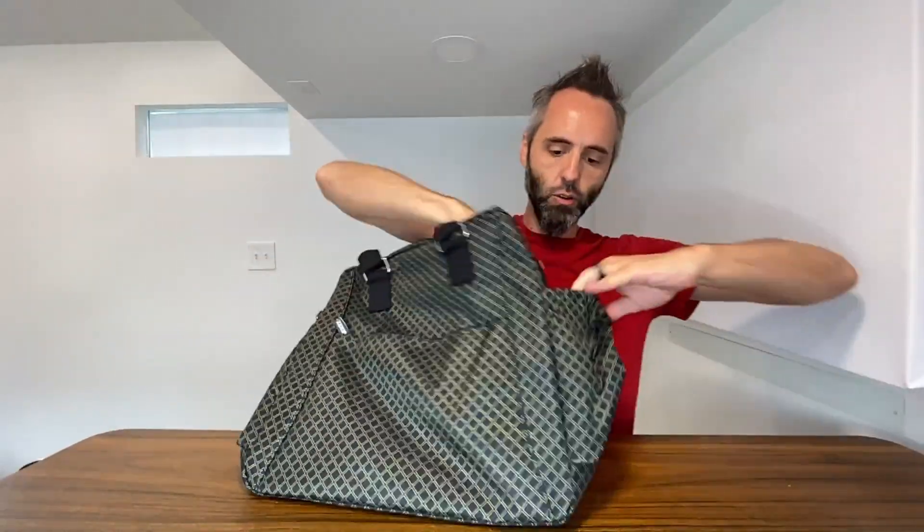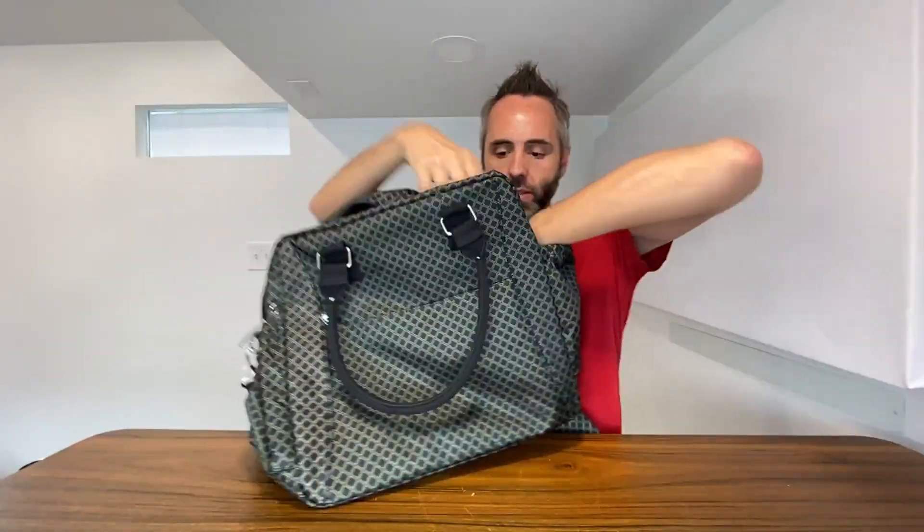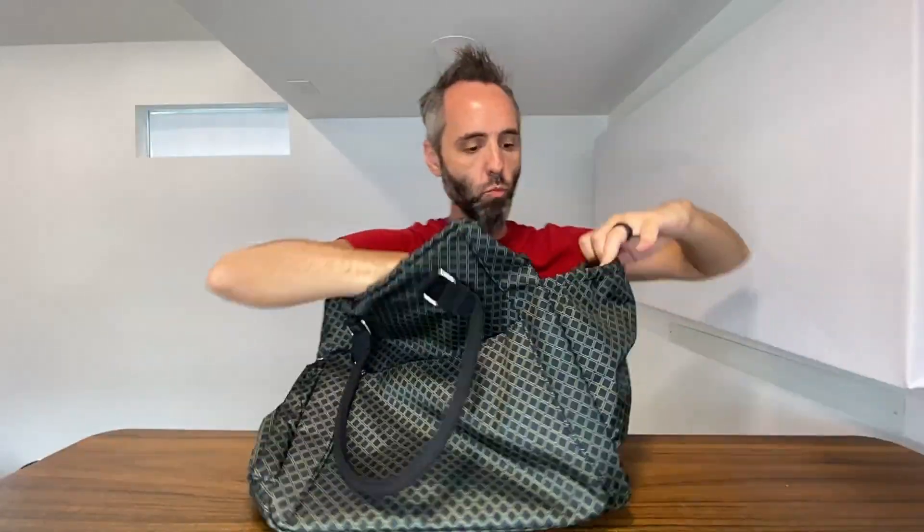You also have a nice big elastic pocket right here — kind of like you'd see on the side of a hiking bag where you could put a water bottle or something. Same thing on this side over here — nice big pocket right there as well. You've got a little D-ring right here.